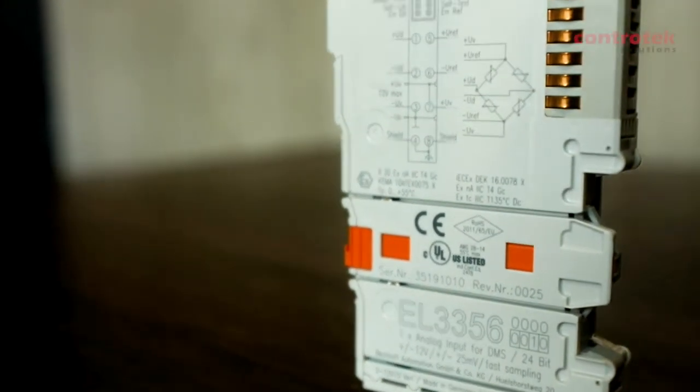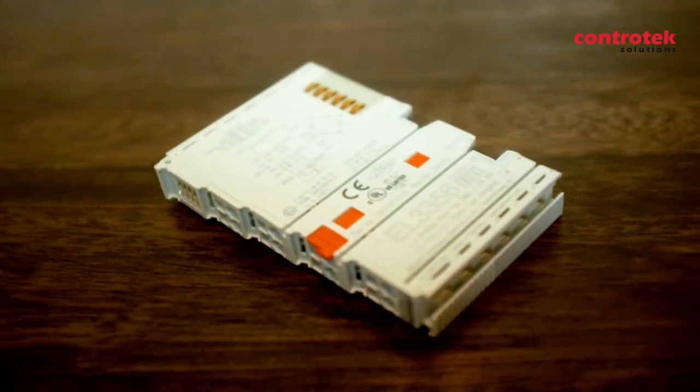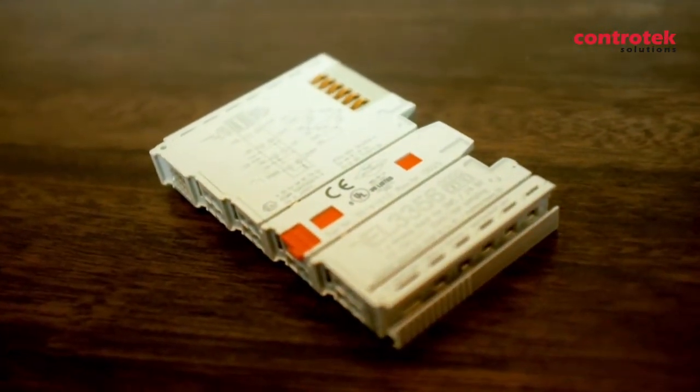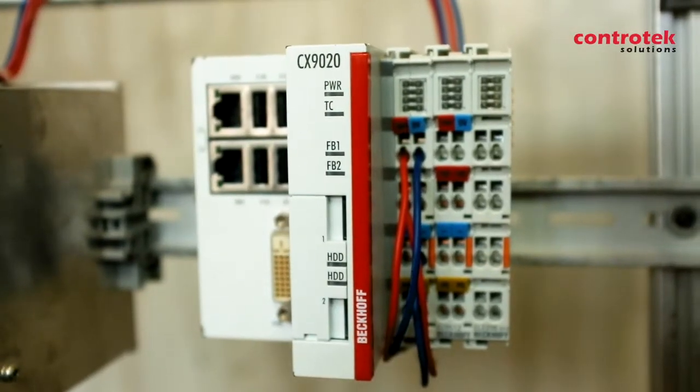Hello automation superheroes! Welcome back to another episode of the Beckhoff programming series. In this video, I'll show you how Beckhoff's precise strain measurement I/O system is used for weighing technology.